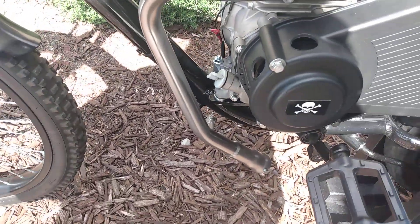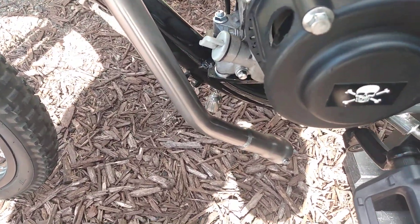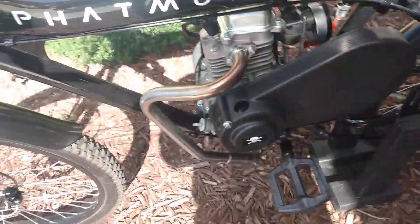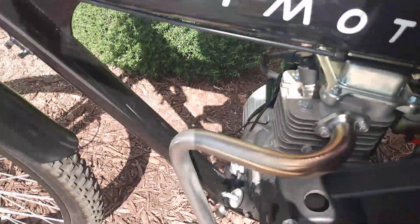So that's kind of the sound while I'm idling. I'll give you an idea what it sounds like revving it up.